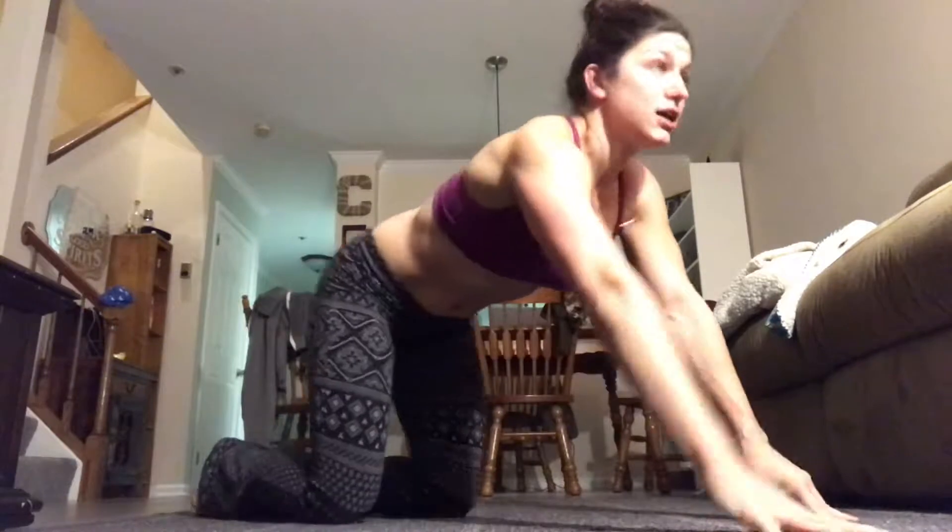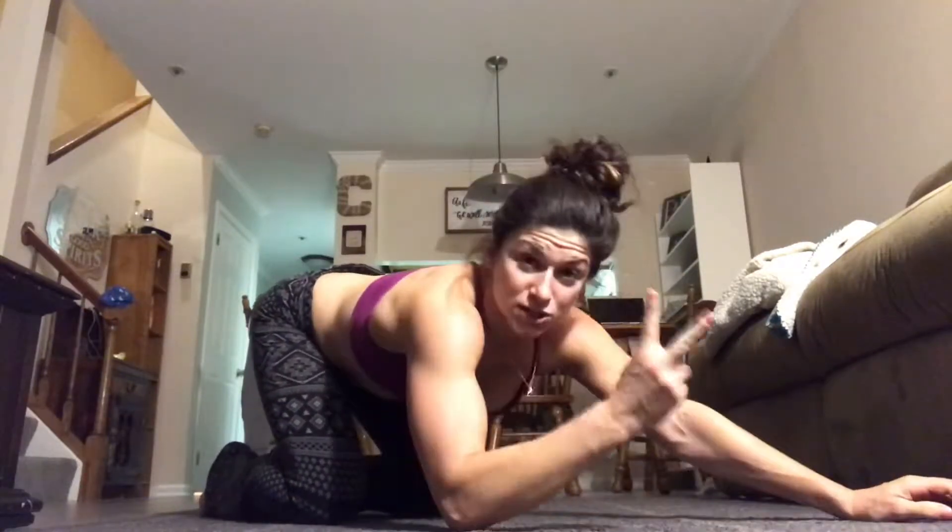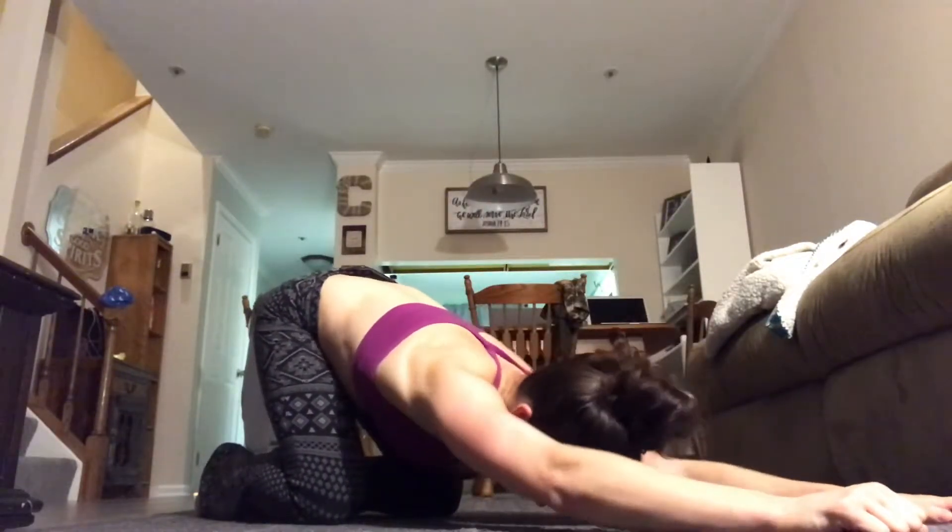Stretch those shoulders out — child's pose stretches the shoulders. We still have two more rounds. That feels good! Five seconds, hope you guys are doing this with me — this is a good one!